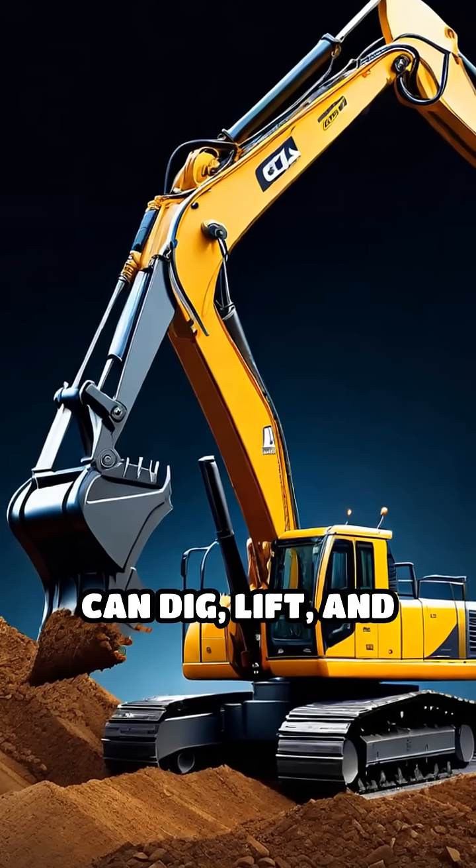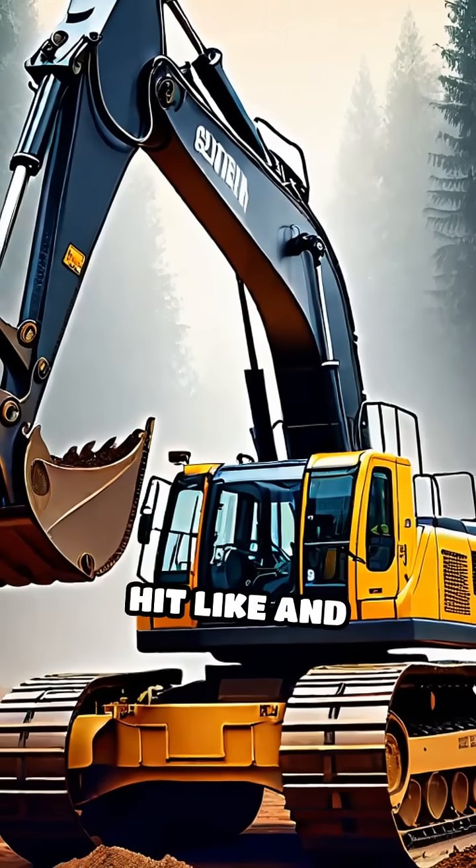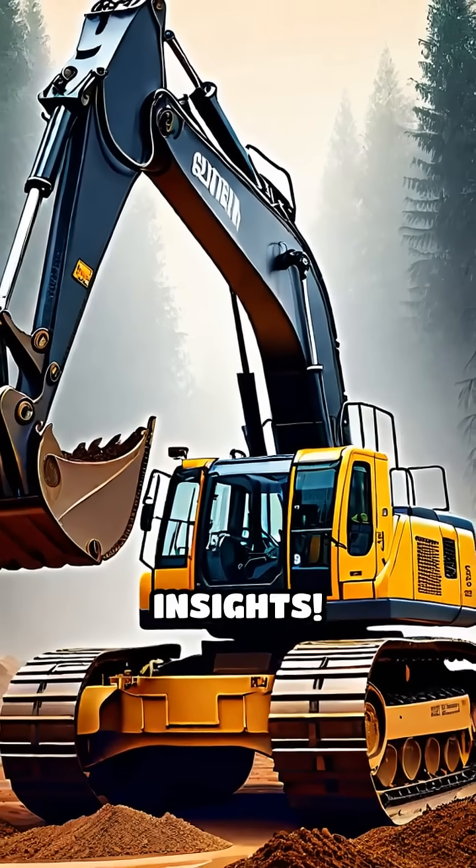That's how an excavator's arm can dig, lift, and move heavy loads with pinpoint accuracy. Want more tech breakdowns? Hit like and subscribe for more machine insights.